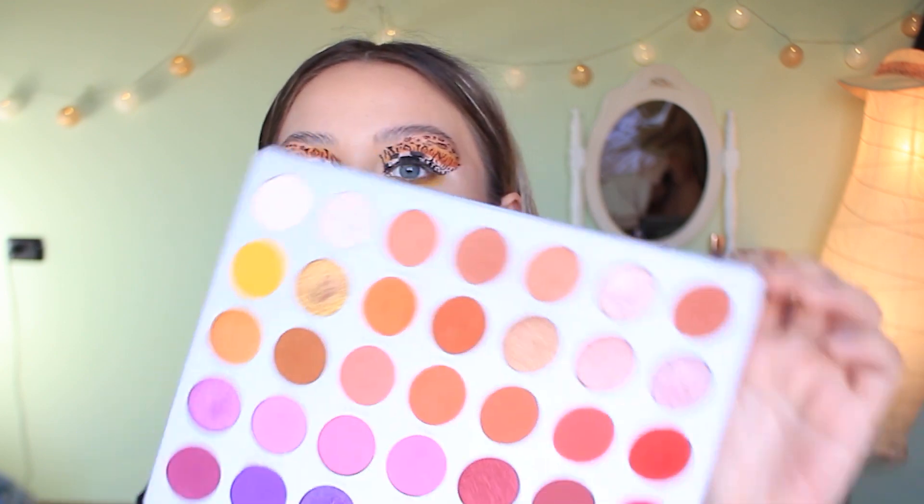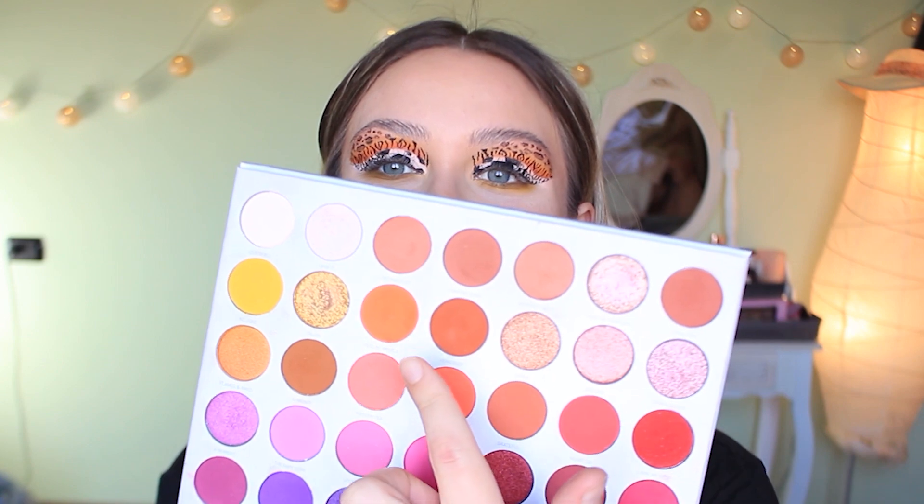The upper lid is done. For the lower lash line I'm starting with No Joke — the yellow from the Jaclyn Hill palette — on a little fluffy brush, the 231 Luxe Petite Crease by Zoeva, running that all the way along the lower lash line. Then I'm taking Feeling Myself, the orange shade, on a pencil brush and running that along the lower lash line closer to the waterline so you can still see the yellow underneath. In my waterline I'm taking the MAC gel liner in Black Track and elongating the inner corner for a cat eye effect. I'll do mascara and lashes off camera.